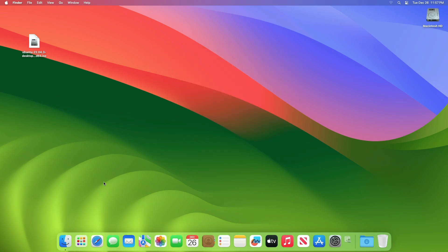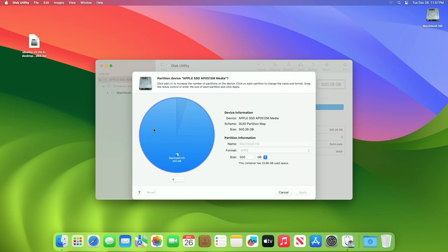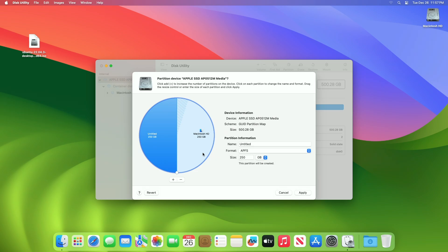First, you'll need to allocate disk space for installing Ubuntu. Open Disk Utility, select the main drive instead of any partition, and then click on the Partition option. Click the Plus button, then click Add Partition from the dialog. Allocate the desired space you want for Ubuntu, then click Apply to finish partitioning.